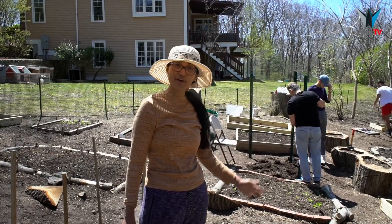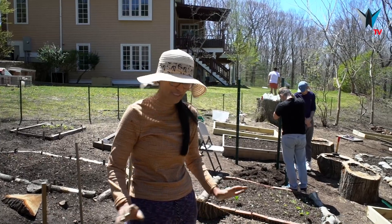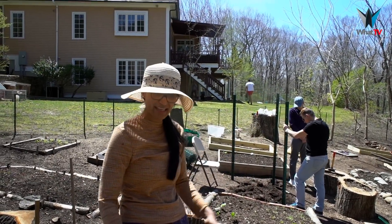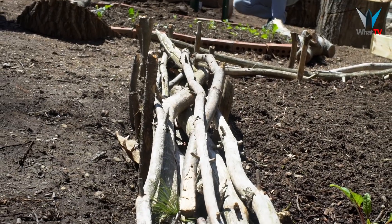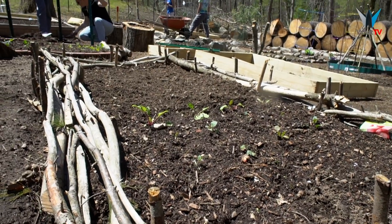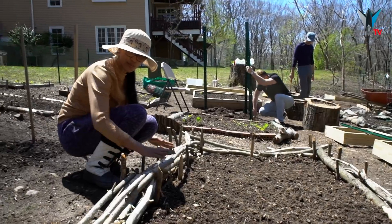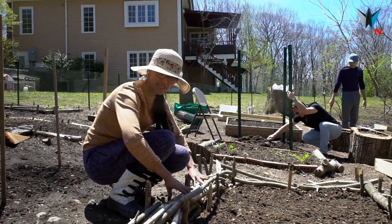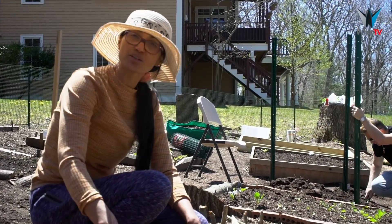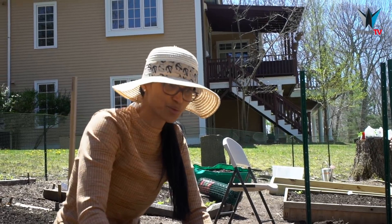This is the third flowerbed I made — a raised bed that cost nothing, absolutely nothing. What I did, I went in the forest, just walked around, got some wood and twigs. And I did two partitions here, all around to protect the wood. Then we just placed the twigs and wood in between the partitions. And look, it looks actually antique — it's like shabby chic. Isn't it beautiful?